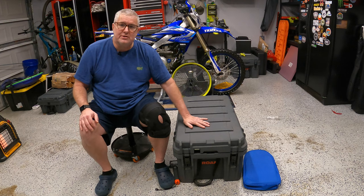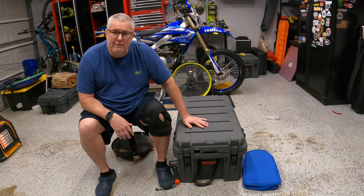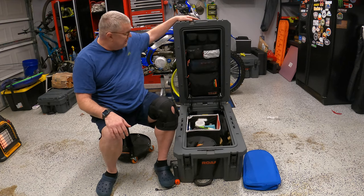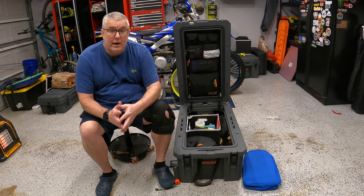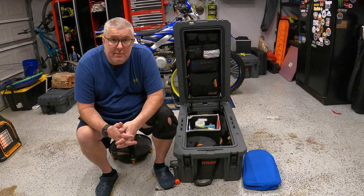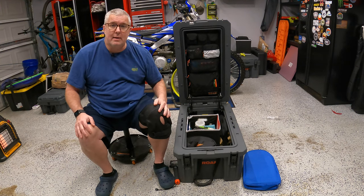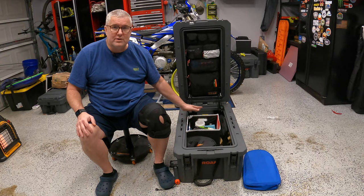First things first, the case itself. This is a Roam 105-liter case. It has latches and it's completely watertight and dusttight, which is great. You don't want your camp gear to have any type of dust or anything on it when you're out on site. Let's flip the camera around and go through what's all in here.